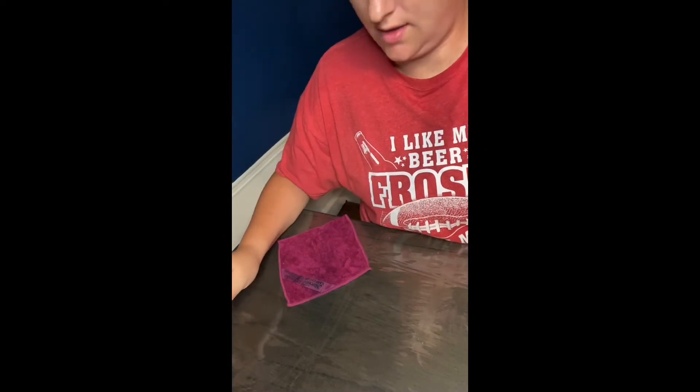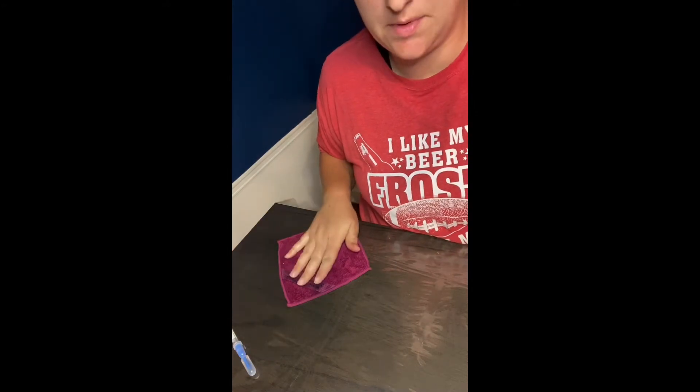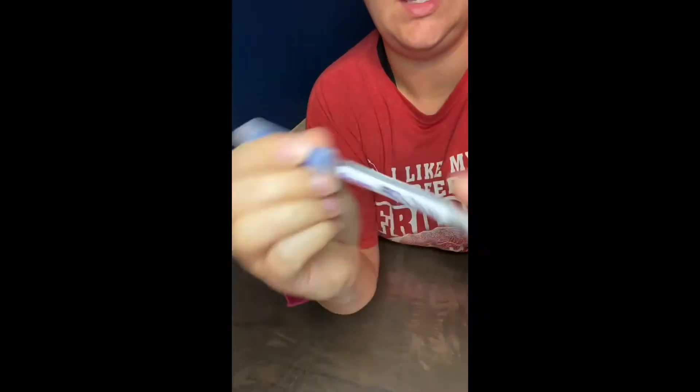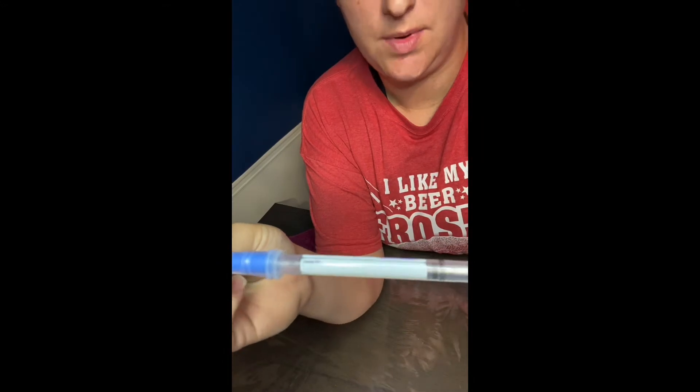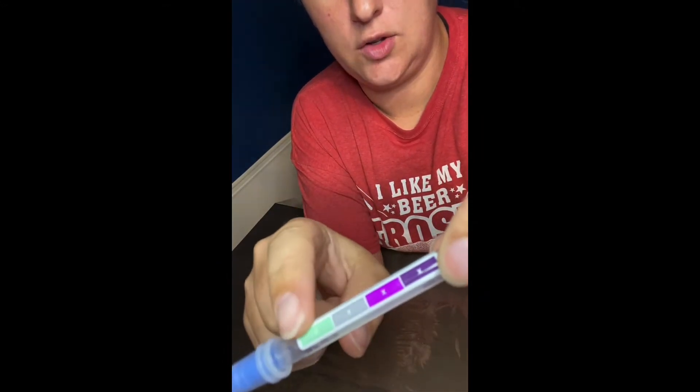I'm going to demonstrate the famous chicken demo. I have a damp Envirocloth, a protein swab — purple is bad, green is good when you're looking for protein — and then I have some raw chicken.